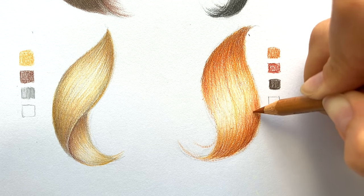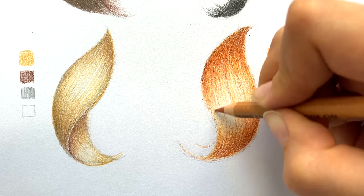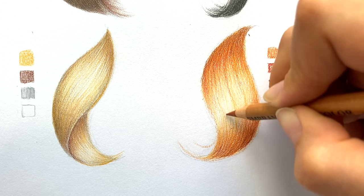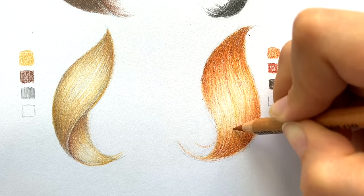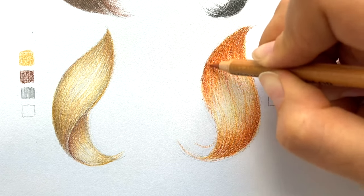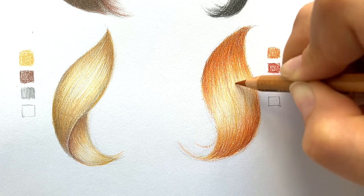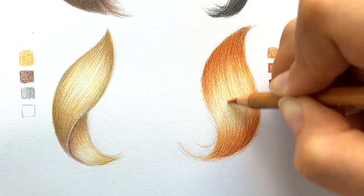To sum up, you actually need a few pencils to draw a certain color of hair. It's wrong to think that if you're going to draw brown hair, you need only one pencil — it's not true. You will also need a blending pencil or a white pencil to blend the layers. And the last thing: don't be afraid of experimenting or making a mistake.